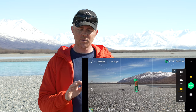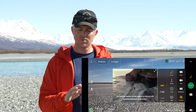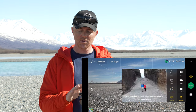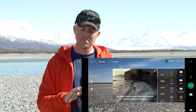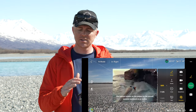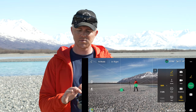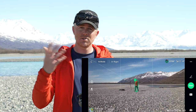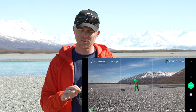Under master shots we have quick shots, with options for droney, rocket, circle, helix, boomerang, or asteroid. As you select each one, options may pop up for how far away and how high you want the drone to go. I usually stick to 200 feet or less — that seems about right. Same as with master shots, you select your target, hit start, and the drone will perform that pre-programmed intelligent flight mode.